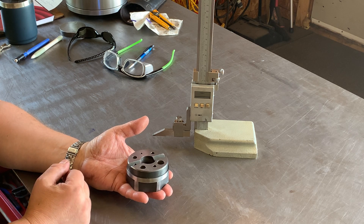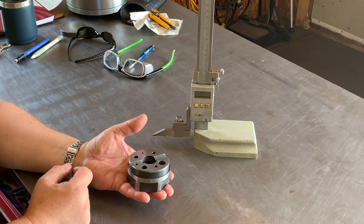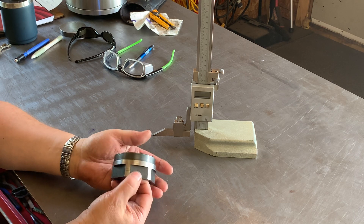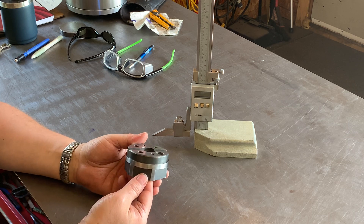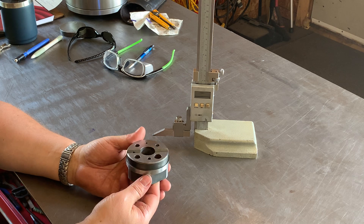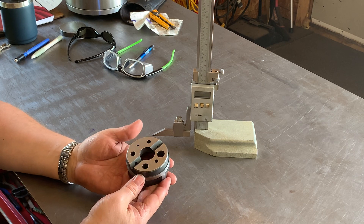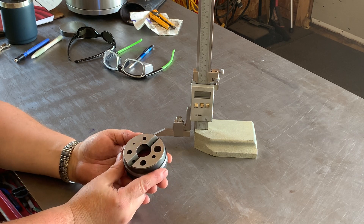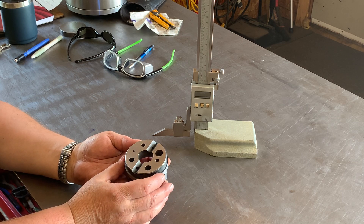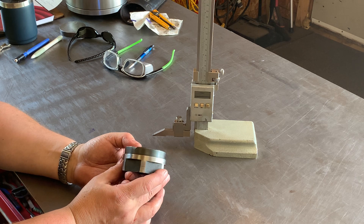I decided to take it on and I'm actually going to give this as a present to a friend of mine who sold me my lathe and got me started a few months ago. This is a bench block, and the overall dimensions are three inches in diameter and one and a half inches in thickness.